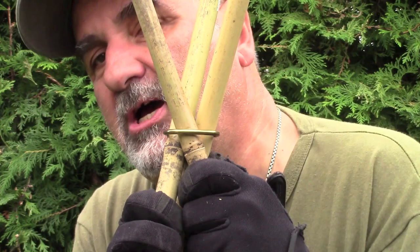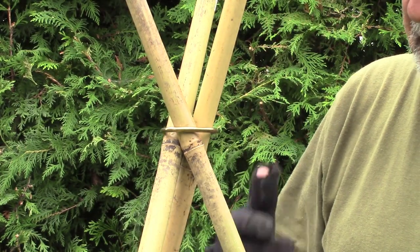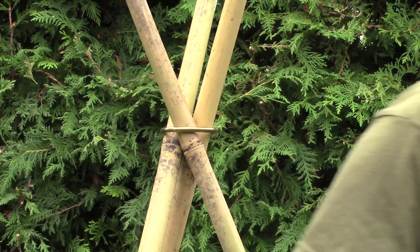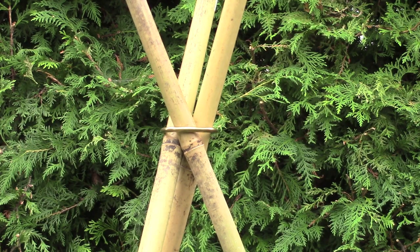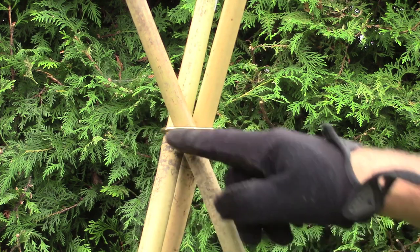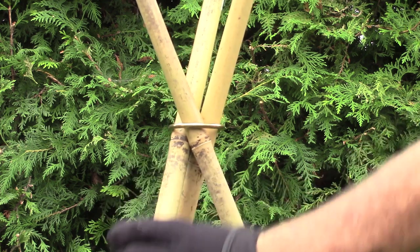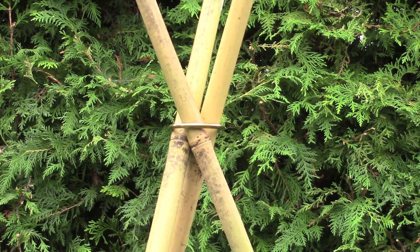What I'm using here are half inch bamboo sticks. If you're using saplings or raw material from the bush, you'll get an even snugger fit because of the bark. The bamboo is very smooth and slippery, so natural wood with bark works better.